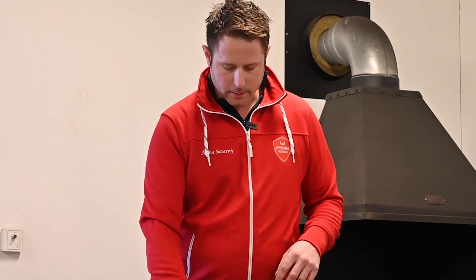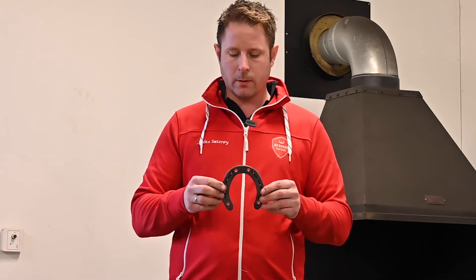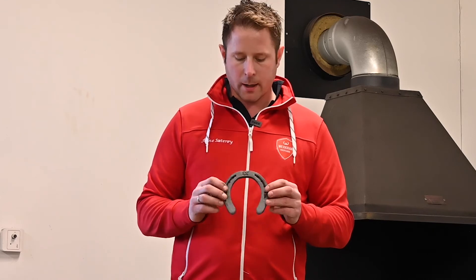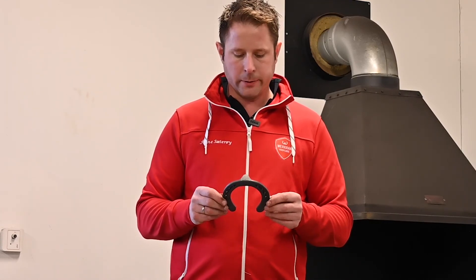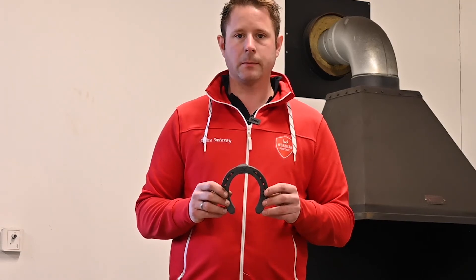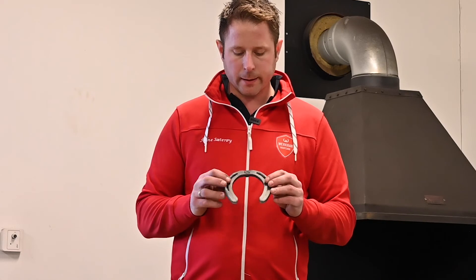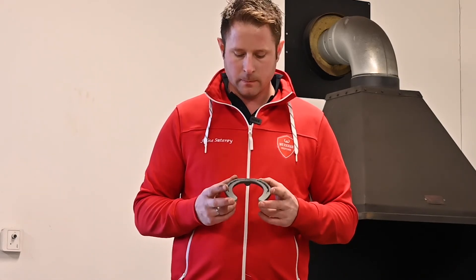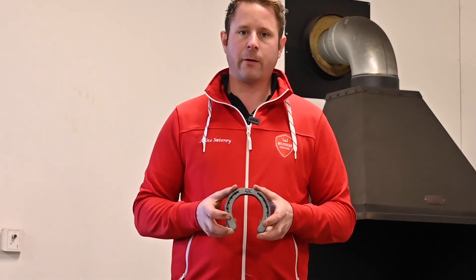This shoe is the same in the front and also in the hinds. I use this shoe not only on Icelandic horses but also on normal riding horses and ponies. They are easy to fit, easy to alter if needed, and in general this is a really good shoe for everyday use on a variety of horses.